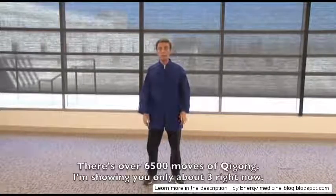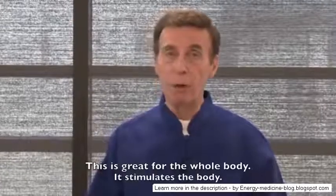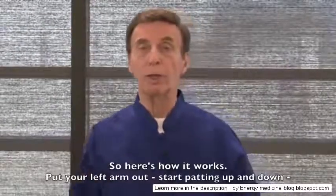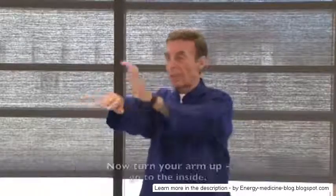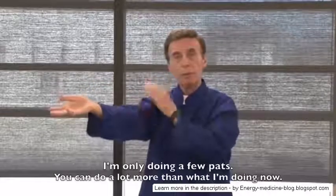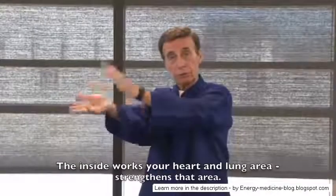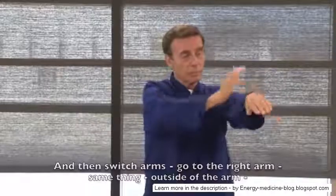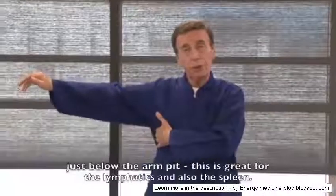There you have a little bit of what qigong is like — there are over 6,500 moves in qigong and I've only shown you about three. The next area is called lohan patting. This is great for the whole body — it stimulates the body, builds up the immune system, and strengthens the meridians. Put your left arm out, start patting up and down the outside of the arm, then turn your arm up and go to the inside. The inside works your heart and lung area.